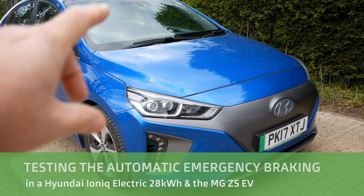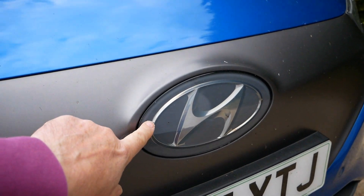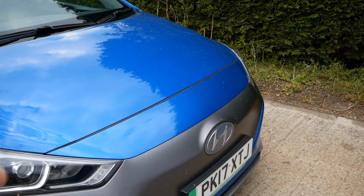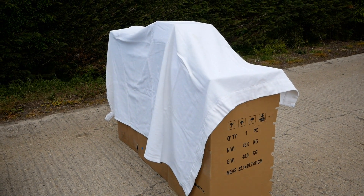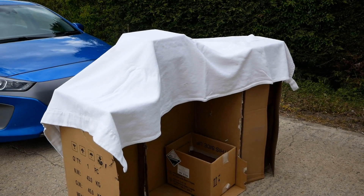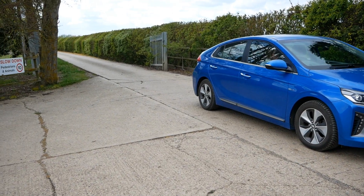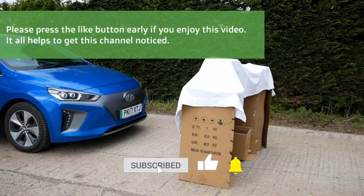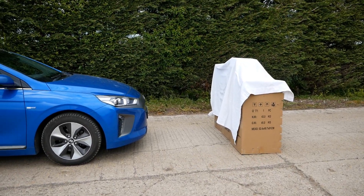This is our Hyundai Ioniq 28 kilowatt hours of 2017, and what we're going to do is test the automatic braking system. On these cars there is a radar here behind the front badge, and that's your automatic braking system. I'm going to drive into these cardboard boxes, simulating a parked car. I've got some cardboard boxes with a curtain holding it all down so they don't blow away in the wind. We're at the back of an industrial unit, it's a Sunday afternoon, all quiet.